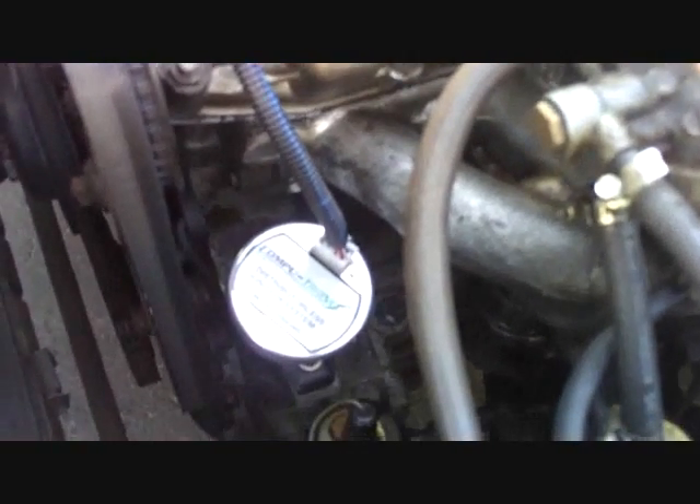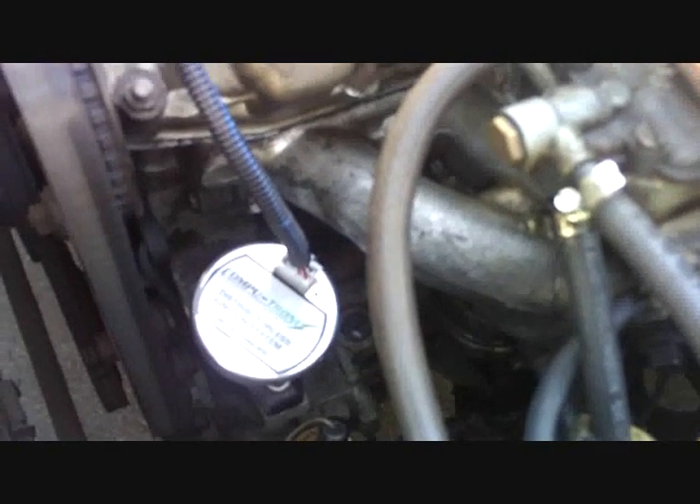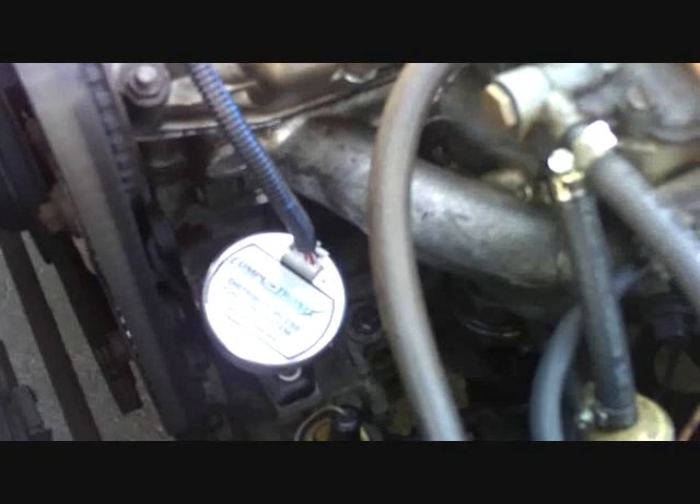I'd like to give you a short introduction into the new Computronics Distributorless Ignition System for the Fiat 124 Spyder, and also the 131 Brava. We also have a unit to fit the Fiat X19. This unit replaces the stock distributor.